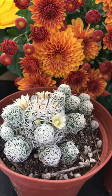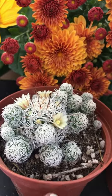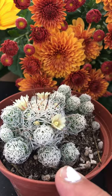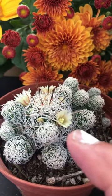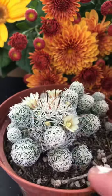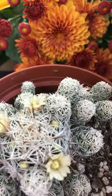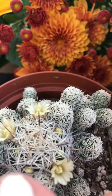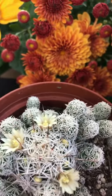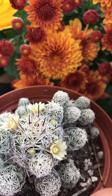The flowers are creamy white and bell-shaped. I was so excited when I saw them — there they are, and there's more coming as you can see. There's one coming from right there and over here.